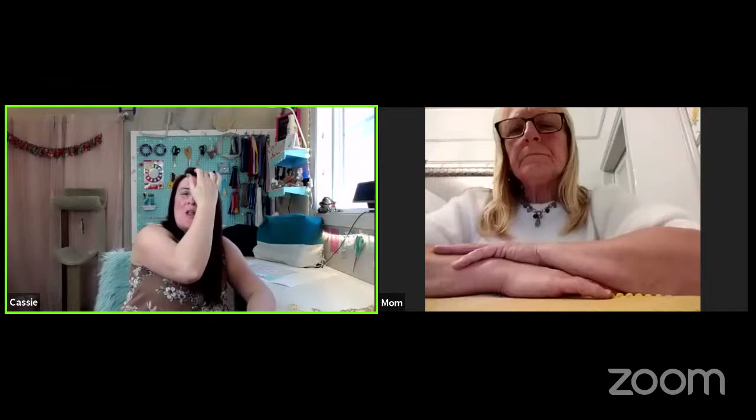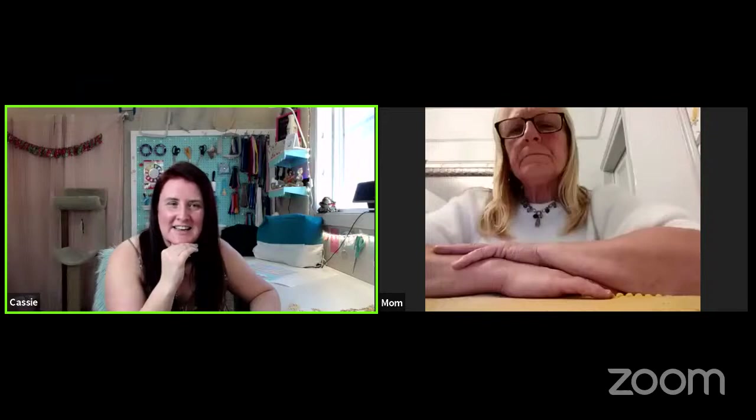The thing with going blonde was that an old boyfriend wanted to see me with blonde hair, so I did it. Have I lost my mum again? It looks like it — poor live, let's see if she comes back.